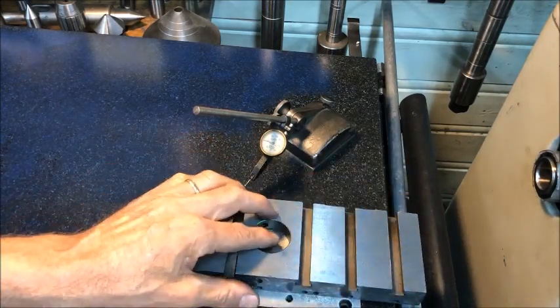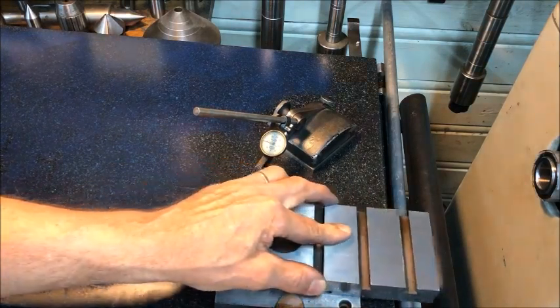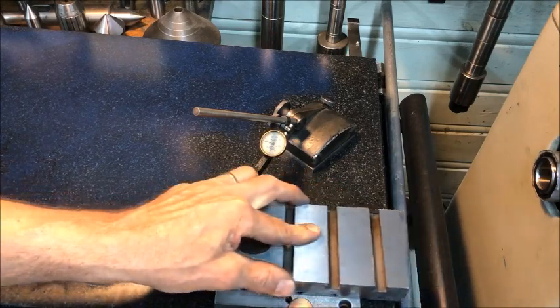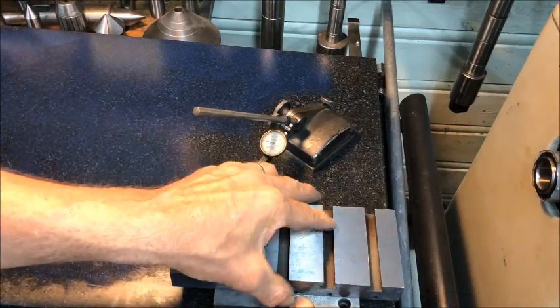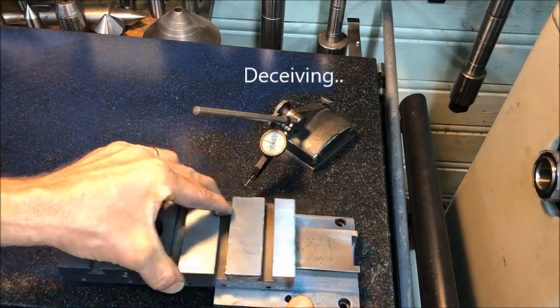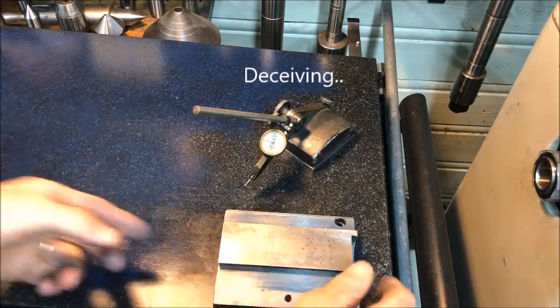And put it down there, slide it back and forth, and we will see now a phenomenon that can be a little bit misleading — it tells a wrong tale really, it's false.